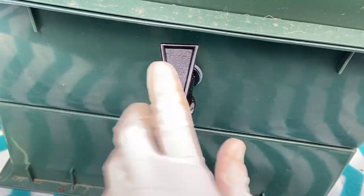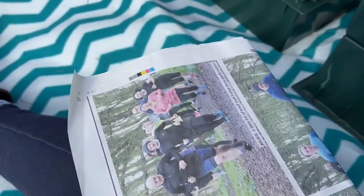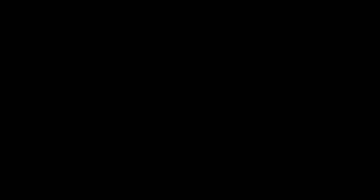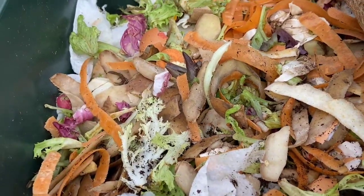If you allow your wormery to become too wet this can cut off the worms' oxygen supply and lead them to go down into the sump, which can drown them, so it's really important not to allow your wormery to become too wet. By draining off the sump using the tap regularly — usually every week — or by adding newspaper, egg boxes, or kitchen roll screwed up and placed into the compost, you can soak up any extra moisture. Mixing kitchen roll, egg box, or newspaper into the compost will help soak up moisture from within as well.